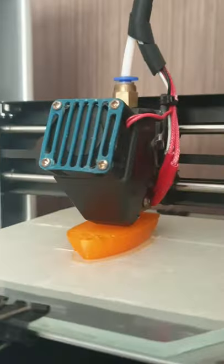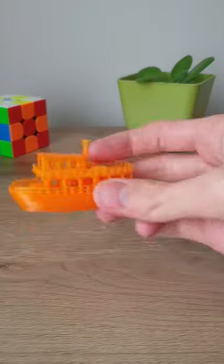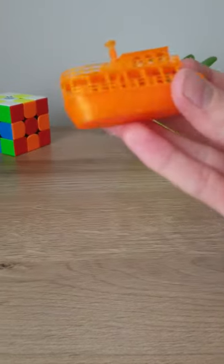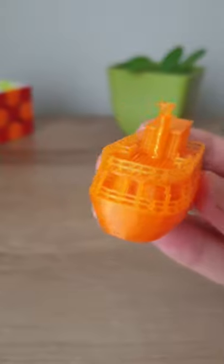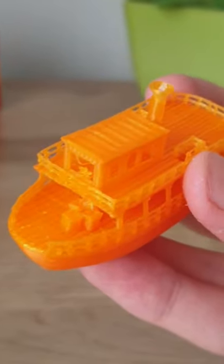This is the small steamboat I 3D printed. It may be small but it's a very detailed and elegant 3D model. You can see many small details such as the little stairs inside or the small room. There is also even a very very small steering wheel.